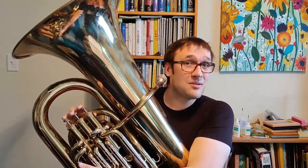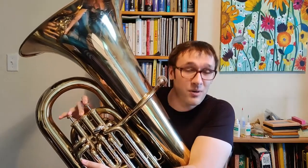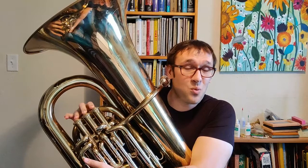Assuming we have a B flat tuba, the first note of the scale is going to be A, which is second valve. And then from A, we're going to go up to B, which is one, two, and three.